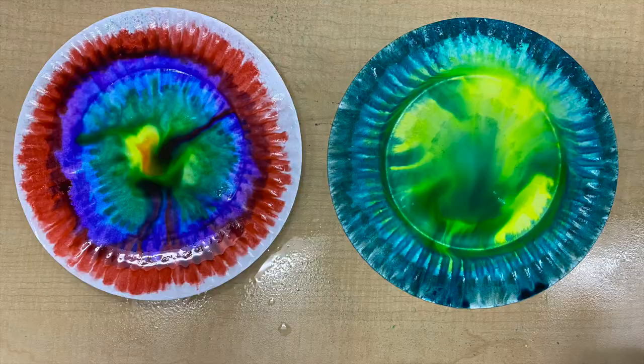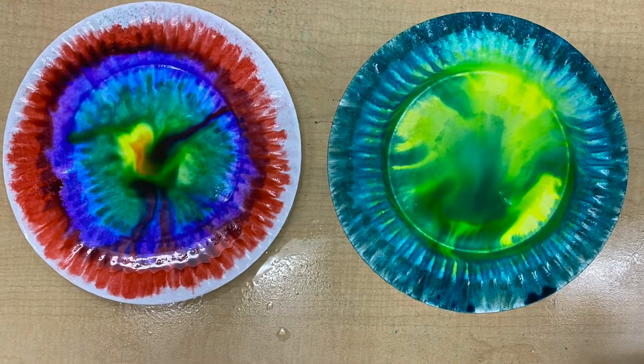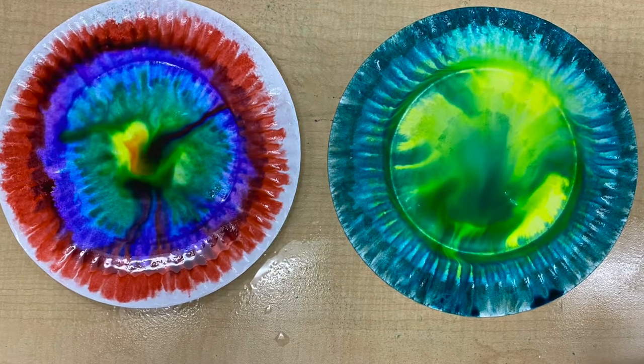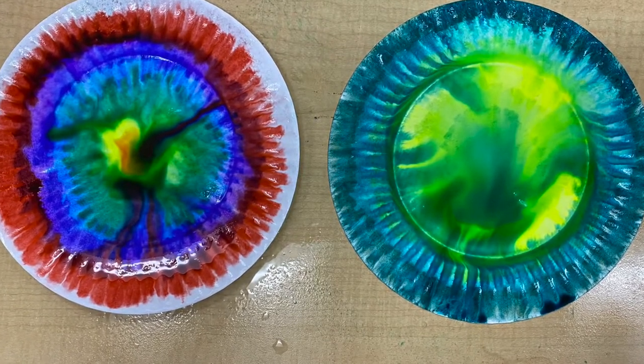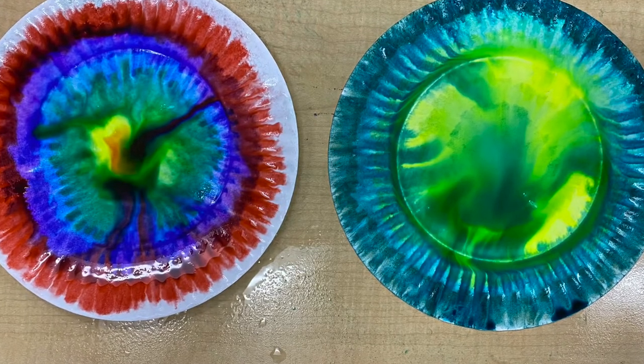I have two examples that I sprayed with water — these are them wet. All of the colors are going to mix together when it's wet so that when it's dry, all of the colors are going to be very swirly and pretty.